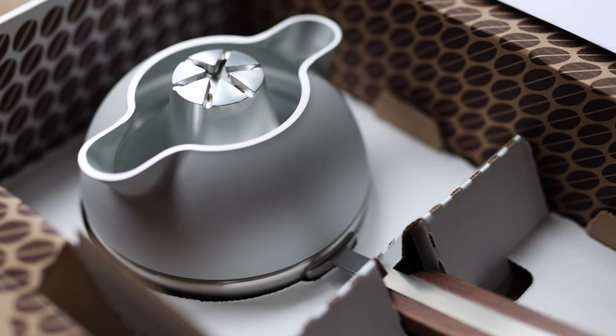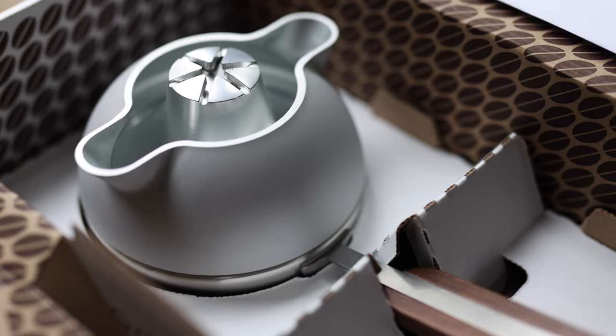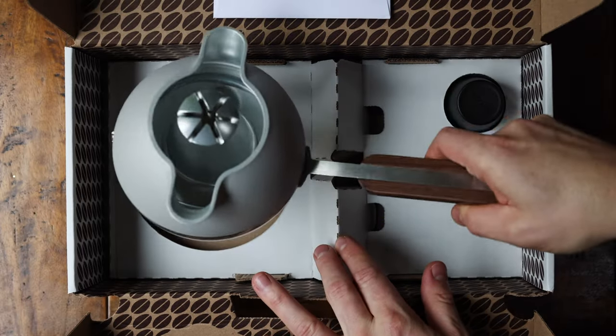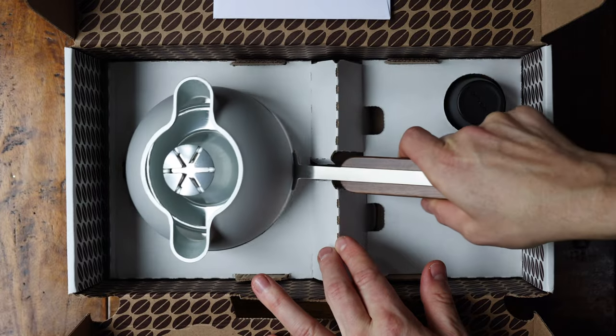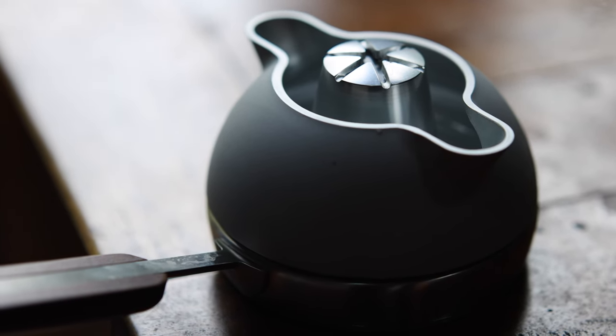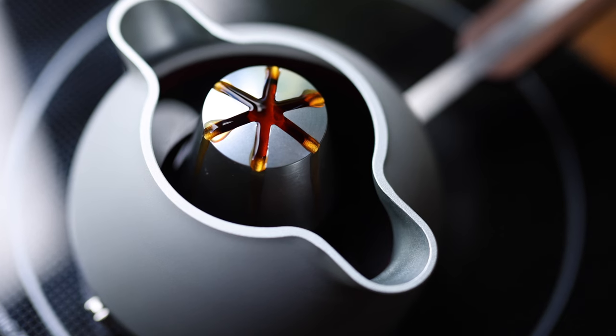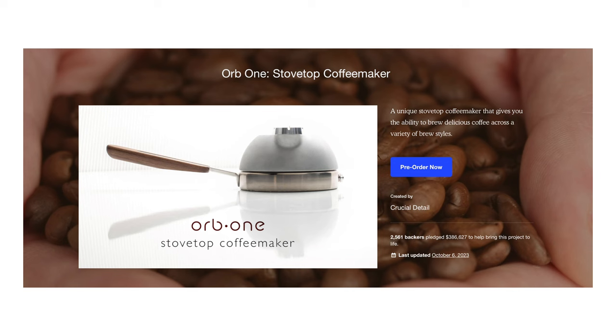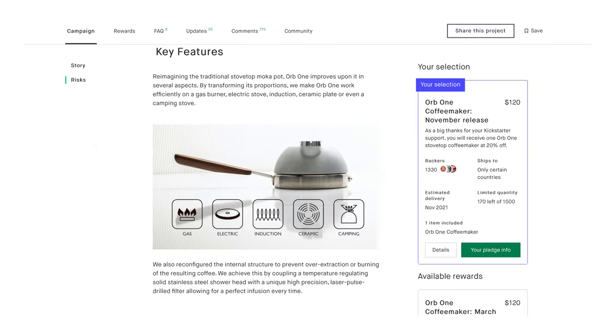Everything looks and feels very premium like all of their stuff, and I feel like you do pay for that but what you get is great. I don't know exactly what the retail price will be when these are available to the public — it might have changed from the Kickstarter price set a couple of years ago — but for the Kickstarter I paid £100 for mine, or about 120 US dollars.